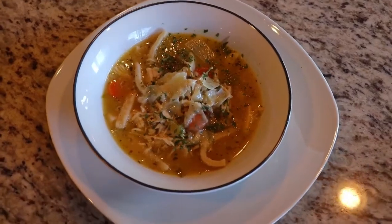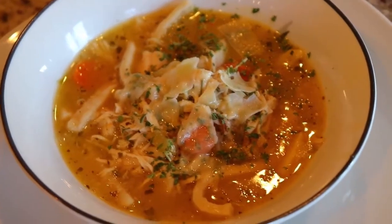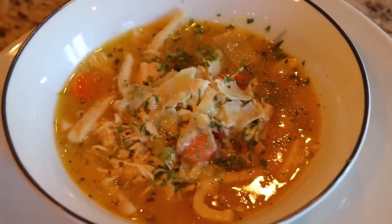Hey guys, it's Kelly with The Devoted Daughter. Welcome back! Today I'm going to make some chicken soup. My brother just had knee replacement surgery and this sounded good to him, so I'm going to pull that together really quickly. This is something you can do so easily for a family member, for a senior in your life, or share it with a neighbor.